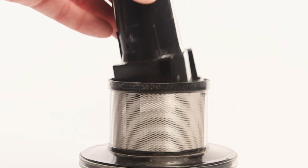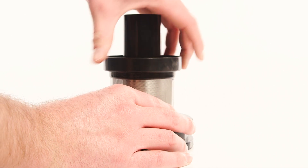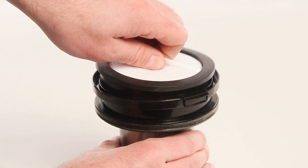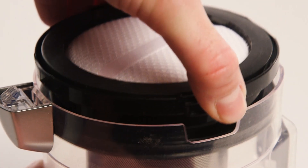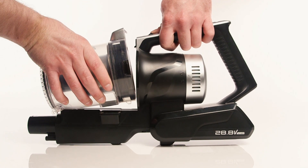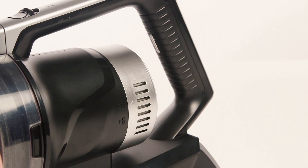Reassemble the cyclone filter and rotate the outer section until it is in the padlock position. Slot the premotor filter back into position. Next, place the cyclone into the dust container. Ensure that it is correctly fitted before slotting the dust container onto the vacuum body.